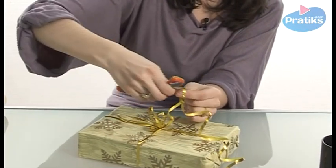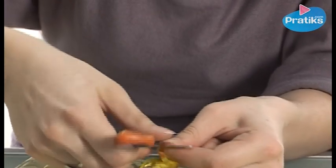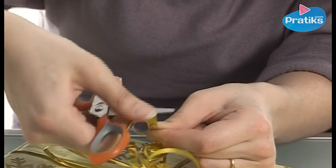It may take a little time. Make sure you're pulling up in an arching circular movement, holding the edge of the scissors perpendicular to the ribbon.